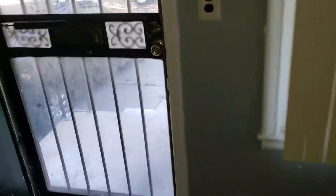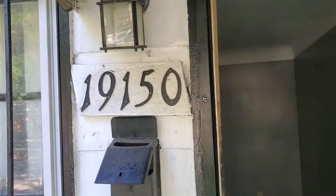Secure the vanity — vanity is not secure to the wall. This is 19150 Archdale.